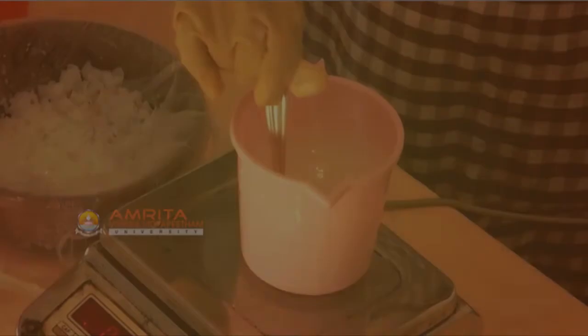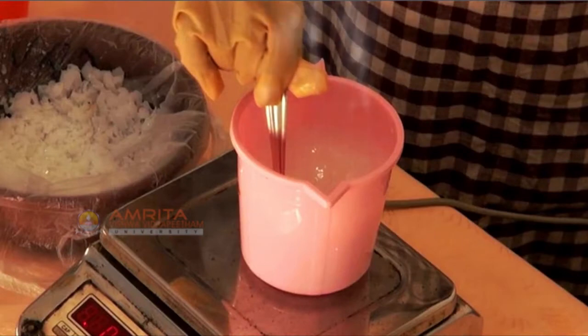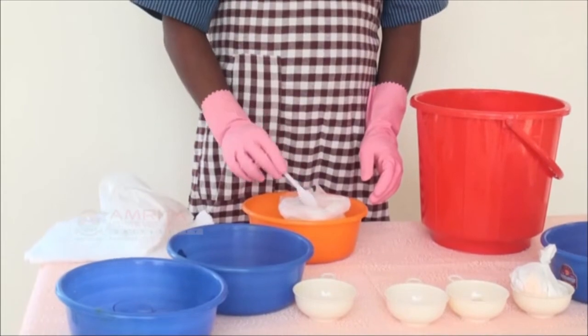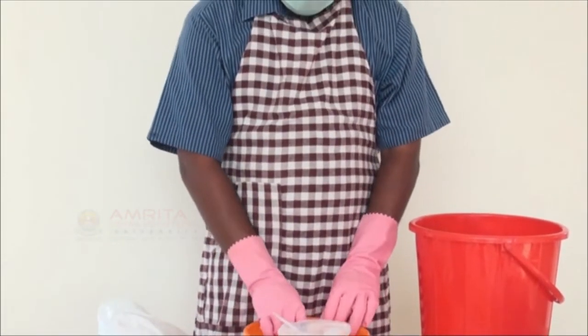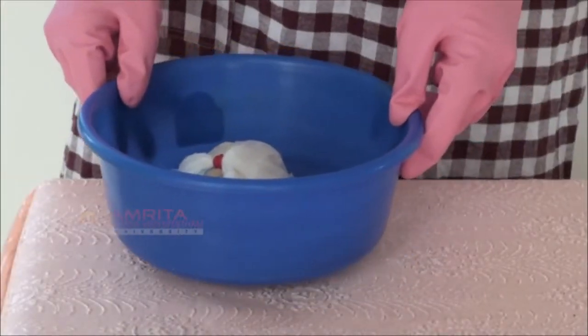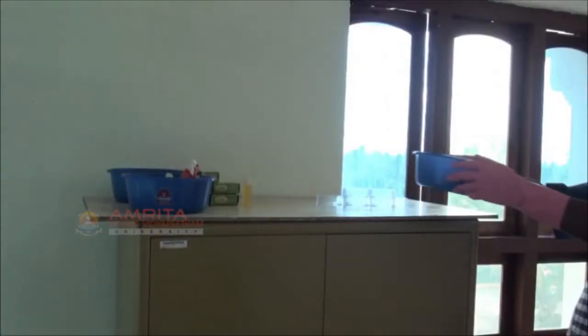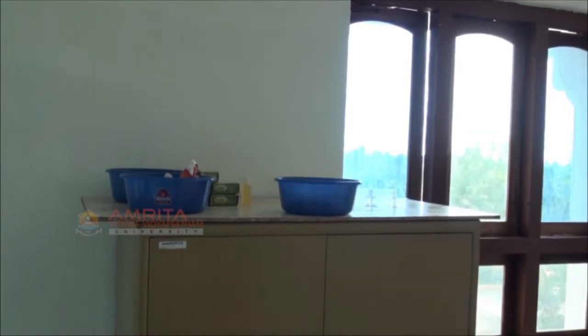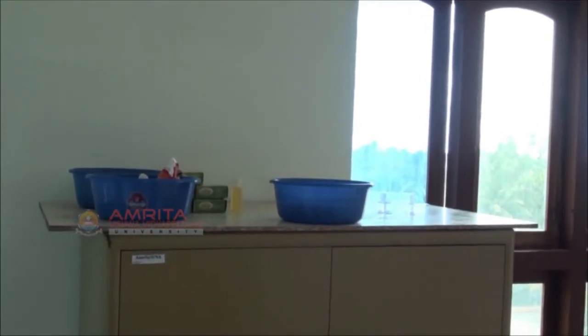If caustic soda gets on skin, pour running water on it for 30 minutes and seek medical help if needed. Avoid inhaling the fumes when caustic soda and water are mixed. Never leave it unattended when using caustic soda. When finished, put it away in a safe place.